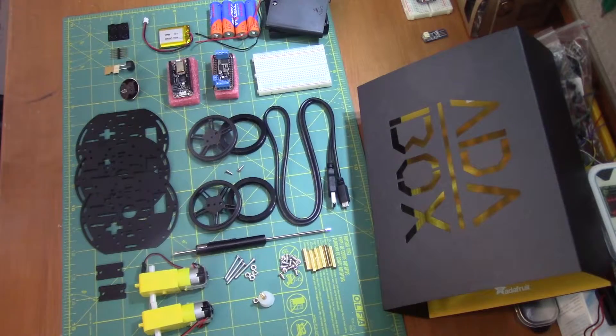Alright, here you can see I've got everything that was in the box laid out and ready to go. I've got the instructions for assembly pulled up on the learning system at Adafruit — learn.adafruit.com/adabox002, link in the description below.